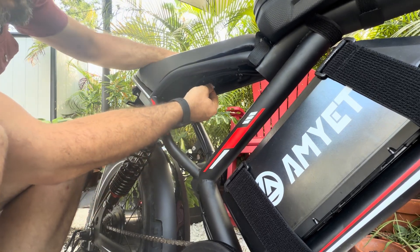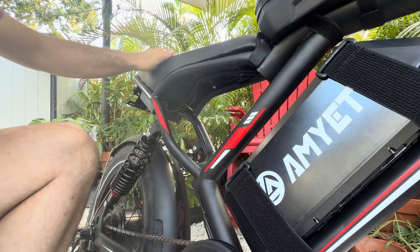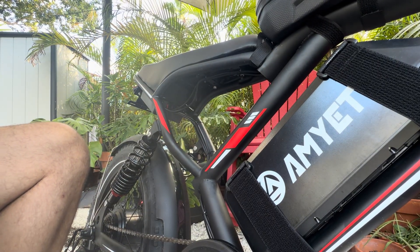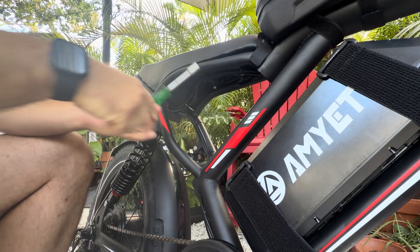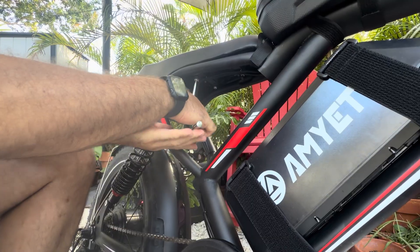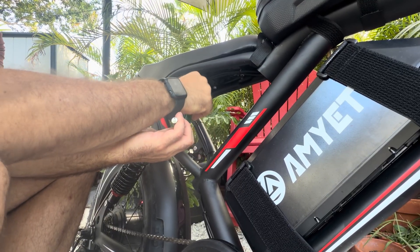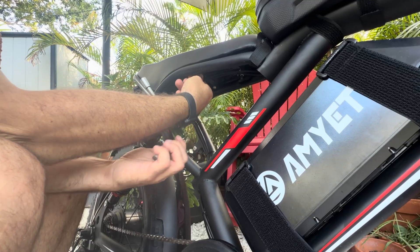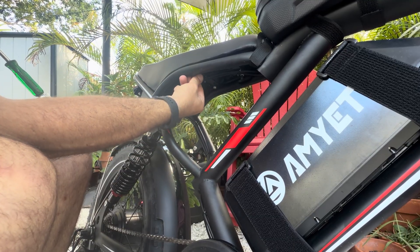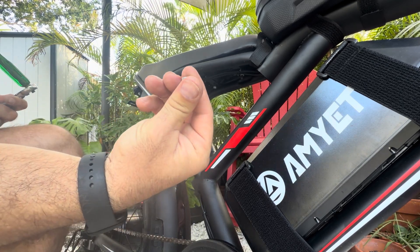I need to get all of the nuts off — there are six that attach this seat into the frame, so we're going to have to go ahead and get those. And this is what we're after: these nuts.